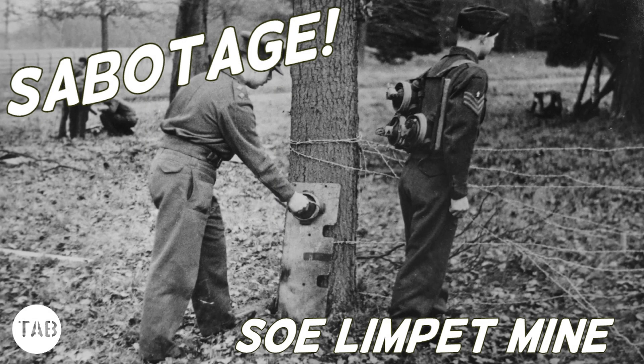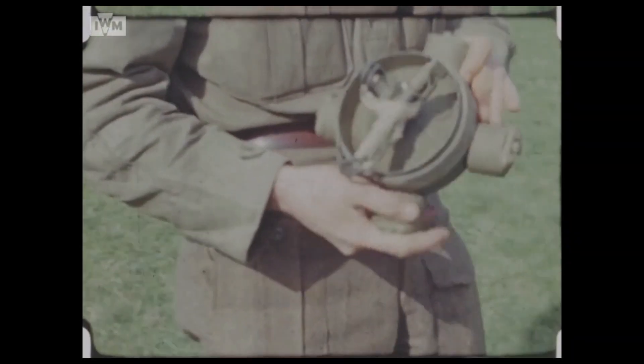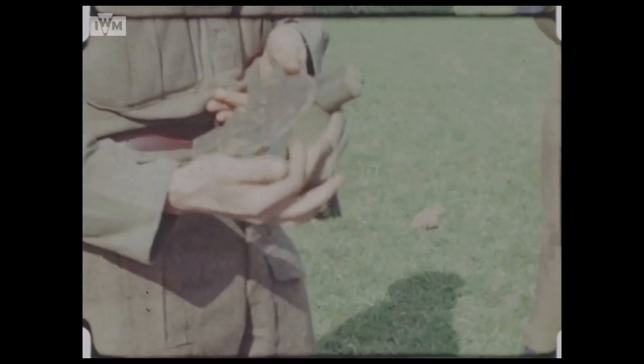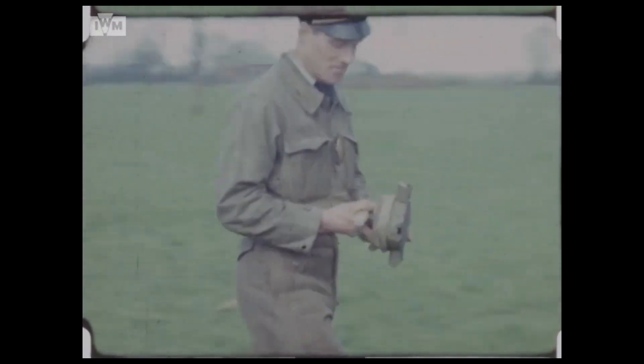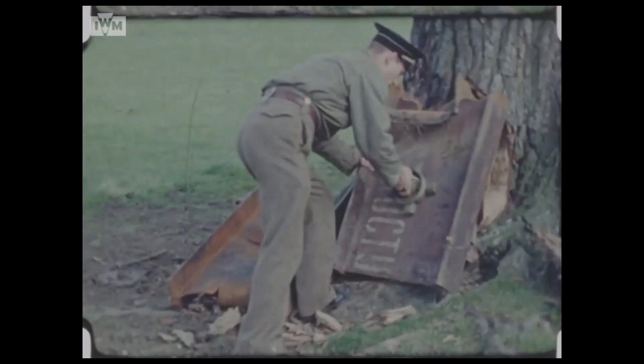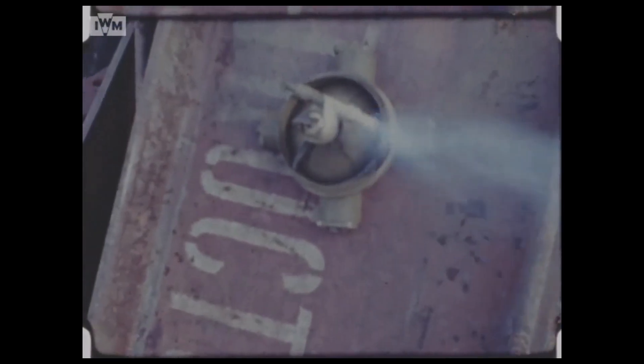Hi guys, welcome to another episode at the armourer's bench, looking at the sabotage weapons developed by Britain's Special Operations Executive during World War II. Today we're looking at an incarnation of the magnetic limpet mine. We see a Free French Air Force officer, possibly training as a member of the SOE, place a limpet mine on a substantial piece of metal plate.